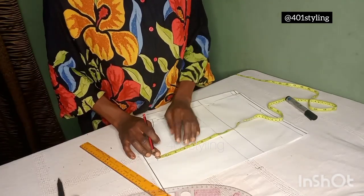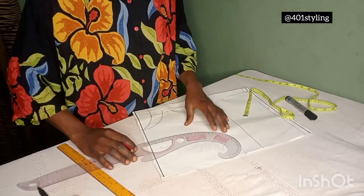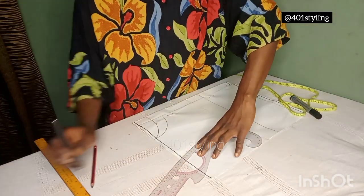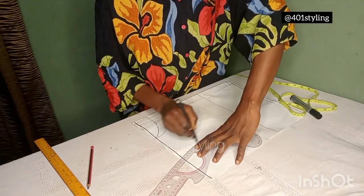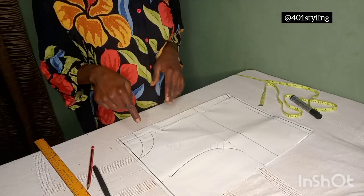Now the next thing is to create our armhole curve. You know how we do that — the midpoint of your armhole line, come in by 0.5 inches, then connect. So that is our armhole curve ready.